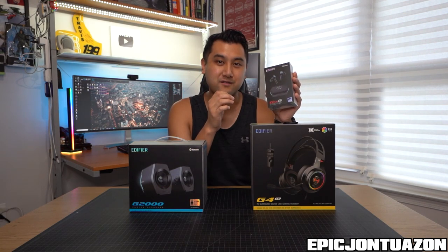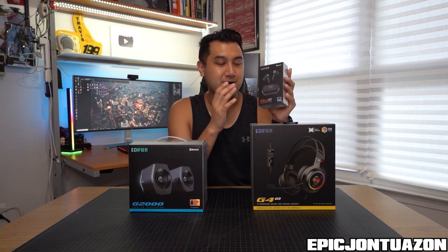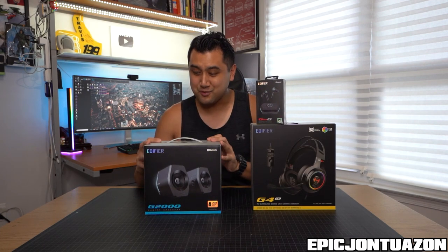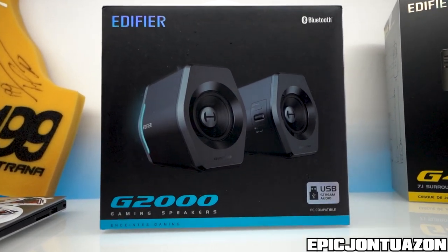It literally connects wirelessly to my phone, to my tablet, to my PC — whatever. So this will be cool to try out. And lastly, over here, the main attraction is the G2000 series, which is going to update the sound on my PC rig.